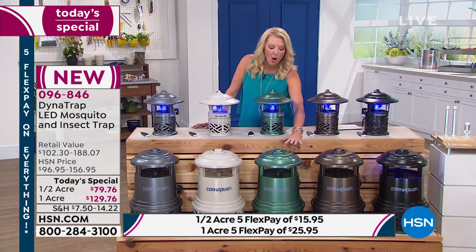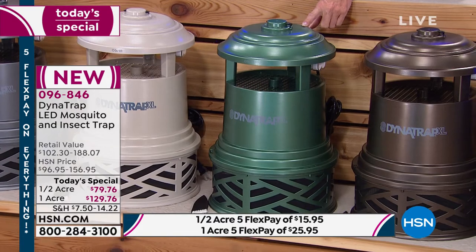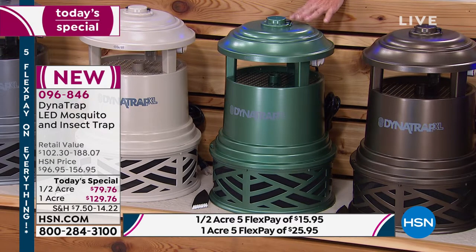Just a little heads up — if you want the one acre in forest green, there are 40 left. This will be sold out before morning. So if you're getting this brand new color, this is going to be gone by morning.